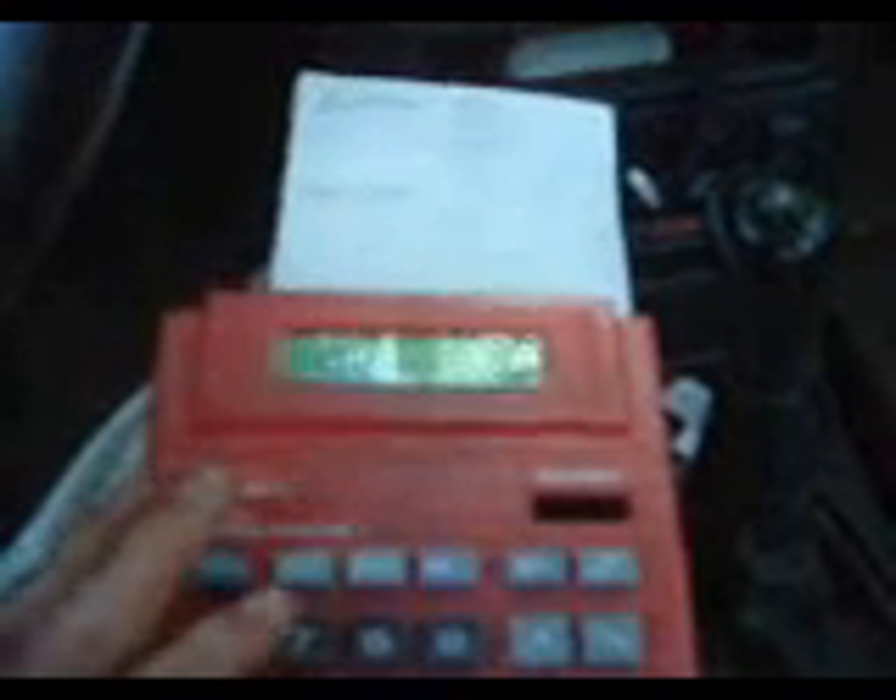Here we are back home. We've got the record of our test runs: baseline runs of 47.1, 47.4, 46.8, and 47.1. We average those four and ended up with 47.1 average for the baseline — that's before the hydrogen boost system. Then after the hydrogen boost system, we had runs of 60.1, 61.3, and 61.4, which averages to 61.35. Taking 61.35 and subtracting the 47.1 baseline equals 14.25 miles per gallon better.